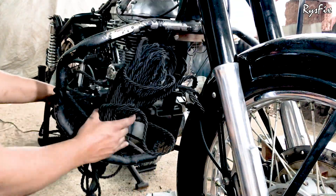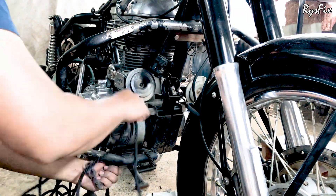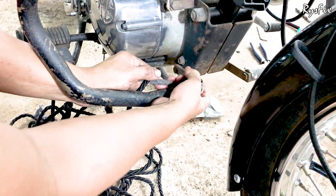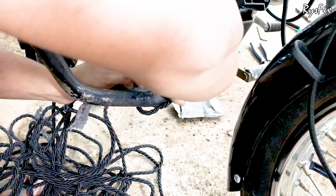Hold the rope like this in one hand, and with the other hand start wrapping the rope bundle. Wrap it two times. Once I have done wrapping it two times I will give you a slightly closer look. As you can see, I have taken the rope bundle around this guard two times — because of that I can nicely wrap the rope around the guard.